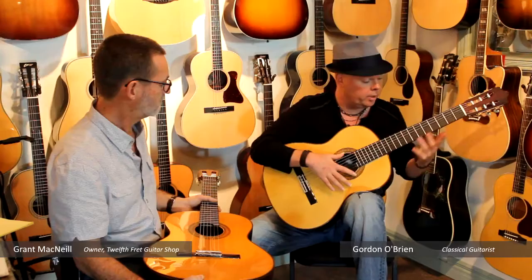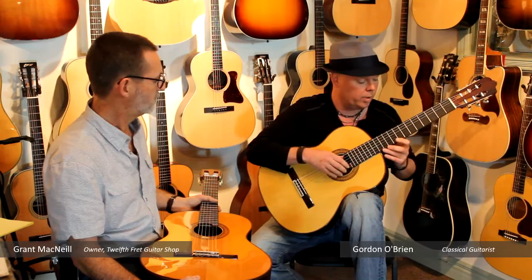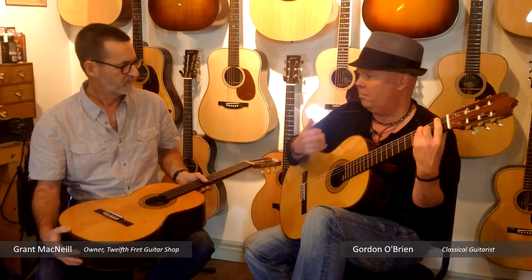It's very responsive. One of the great things about this guitar too is, if you're a concert player and you want projection and sound, I mean this thing — you can really hit it. Nice sustain in the bass.